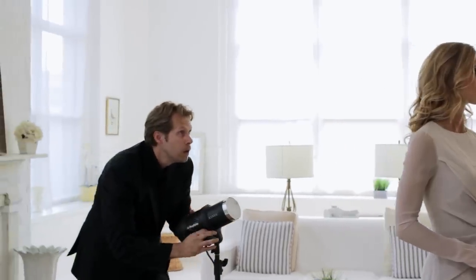But to complement that, we also wanted to rim light her shoulders and get a little bit of light on her hair, so we placed the other Profoto D1 directly behind her and aimed up just a little bit so that it kind of caught her hair and lit that up really nicely.